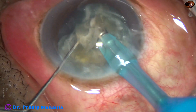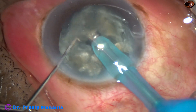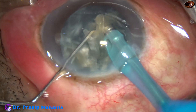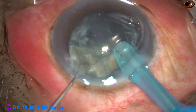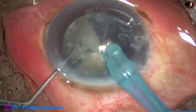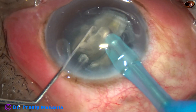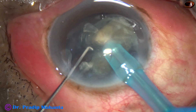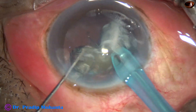Each fragment is tilted and its apex is approached and emulsified. We are now emulsifying the second fragment. Now this is the third large fragment. Ultrasonic energy being used in this case is about 70%.